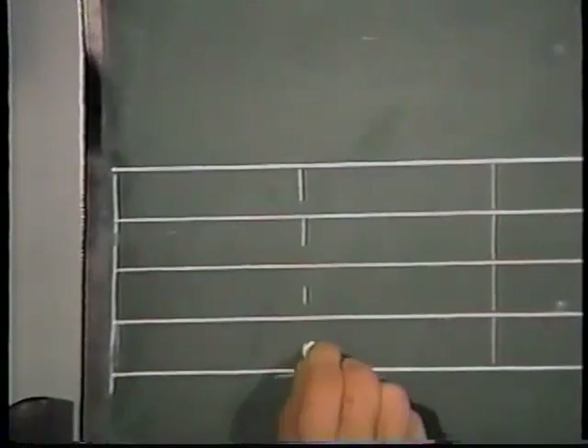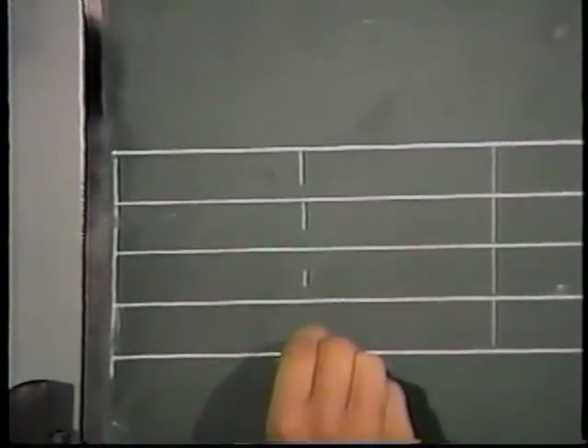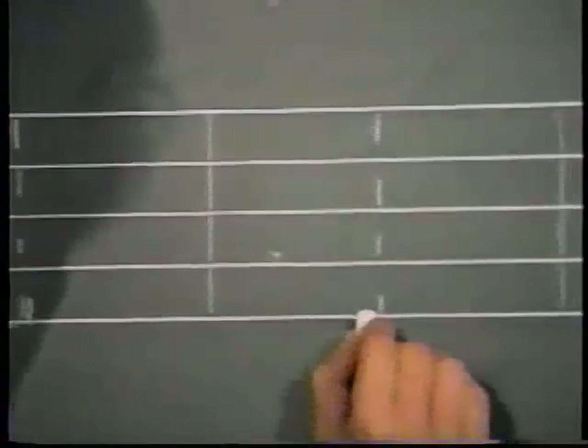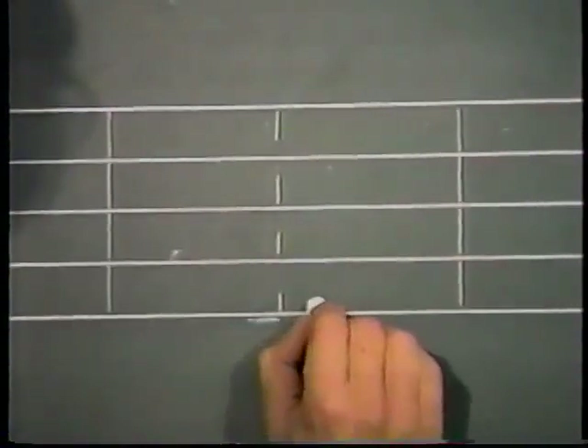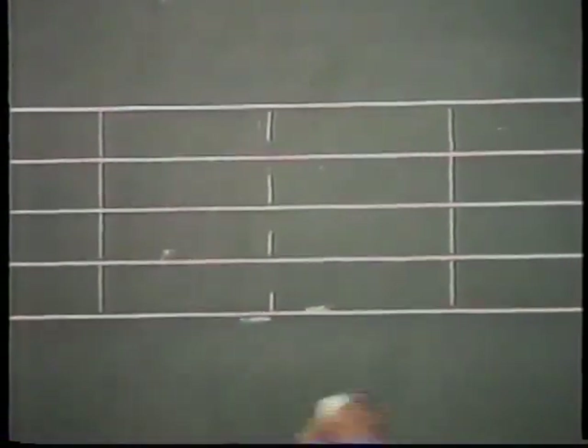That now allows me to show things like battement tendu. I'll use the right foot again — my left foot will be underneath me and my right foot will be in front sitting on the line, which means I'm in a point tendu devant. If I want to point to the side with my right foot, I will use a level sign, contacting the line at the side.